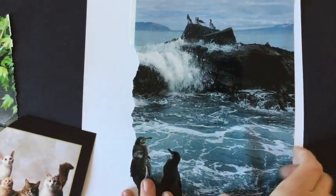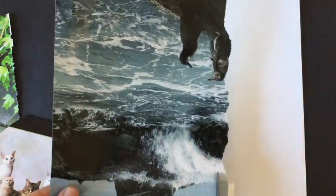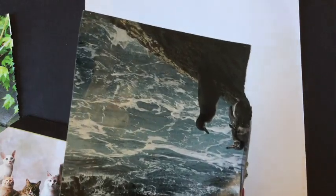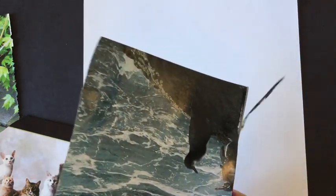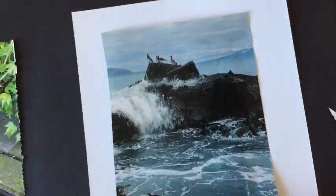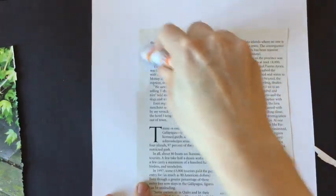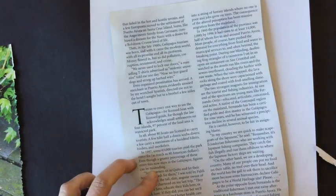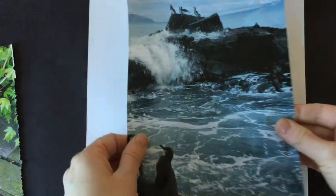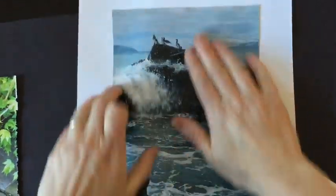The first thing I'd like to do is trim this kind of raggedy edge and glue it down onto a bigger piece of paper that gives it kind of a frame. Flip it over. I'll just use my glue stick — dot in each corner, X in the middle, and move down.